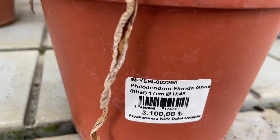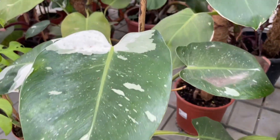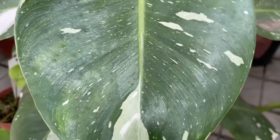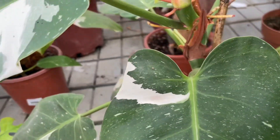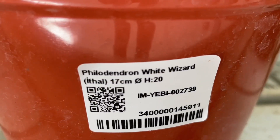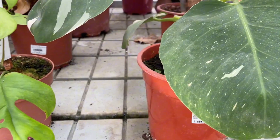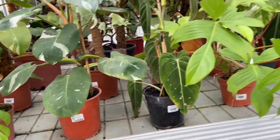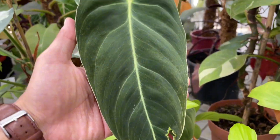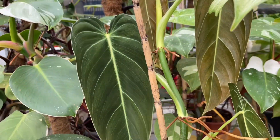Philodendrons are easy-going plants that acclimate well to indoor living and can also propagate easily. They are prone to some wellness issues when water, sun, and soil conditions are not being met. Here are some signs to look for and how to handle them. Yellowing leaves can be caused by several issues, such as giving it water that's too cold, not offering enough sunlight, or exposing the plant to too much bright light. If the older leaves are yellowing, you may be under-watering the plant. If the younger bottom sets of leaves turn yellow, you may be over-watering. In most cases, adjust these factors to see your plant rebound.